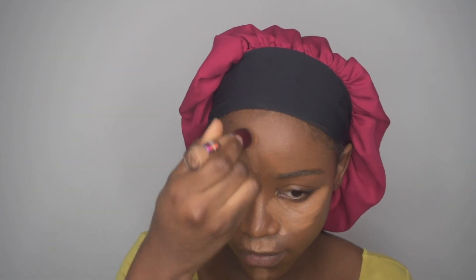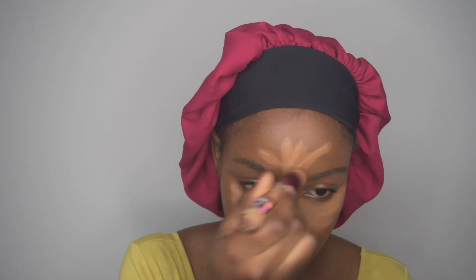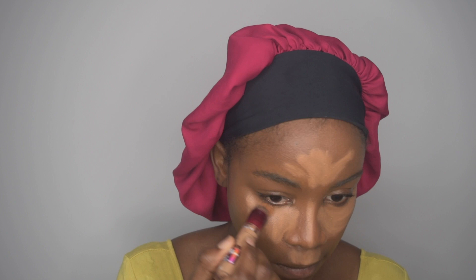I kind of forced it a little bit while applying this concealer. Honestly, depending on what you want to do, just go for it — just go with the flow. After putting the concealer where it needs to be, I just go in and blend it out.